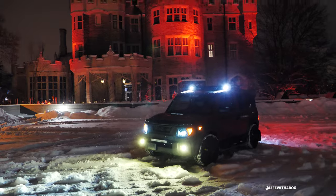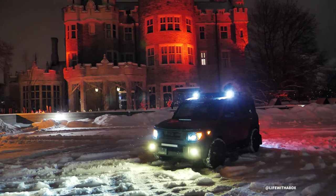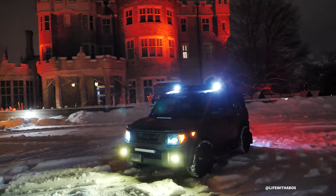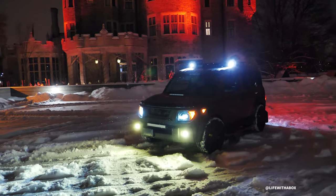Hey, life with the box here at the Casa Loma in Toronto. I'm just going to do a quick video here of the lights, as people have requested.